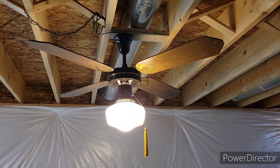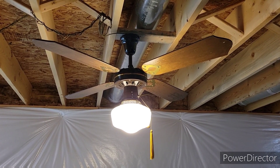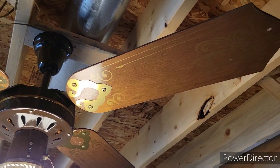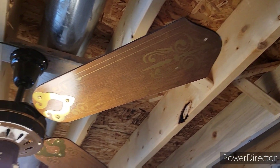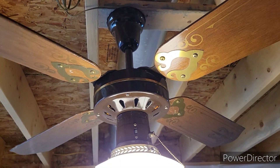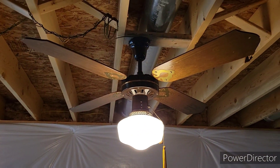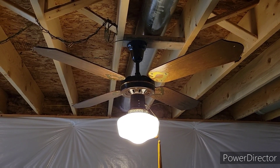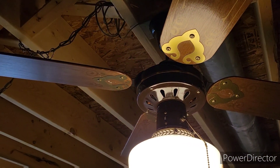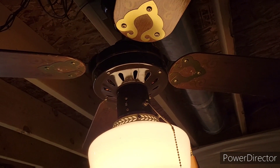Hey guys, it's Brian again with another ceiling fan video. What I've got for you here is a 48-inch Aristocrat ceiling fan made by Air Cool. It's brown finish with stencil blades, antique brass blade badges, a J-hook bell style canopy, three-speed reversible fan, and it came with a single globe schoolhouse light kit. Pretty neat fan — picked this one up off a marketplace recently, been looking for another one of these vented Air Cool made spinners with stencil blades.